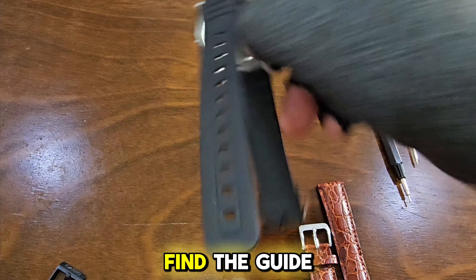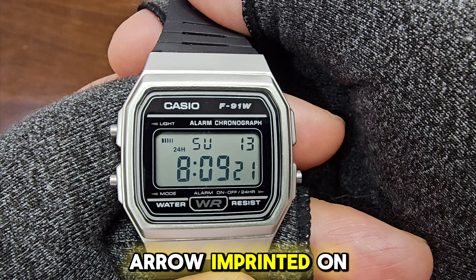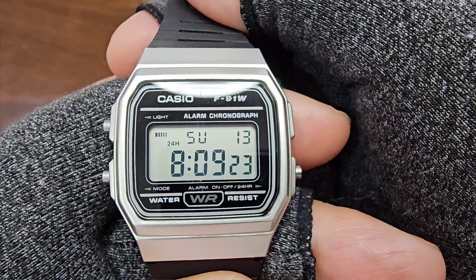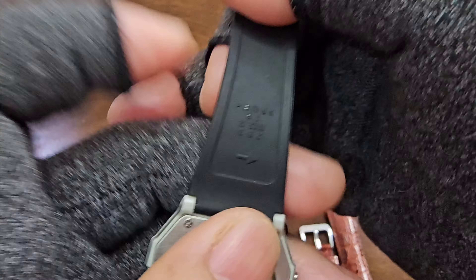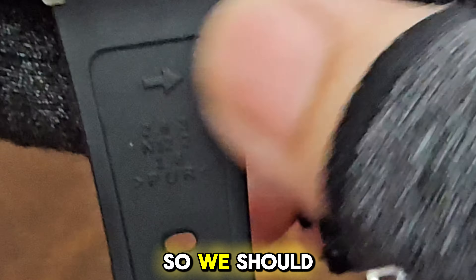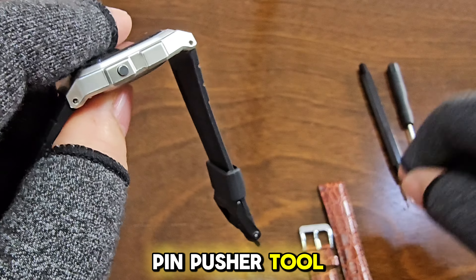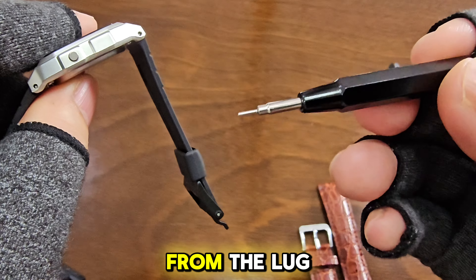To help us find the guide for the pins, we need to look at an F91 strap to see the direction of the arrow imprinted on it. As you can see here, the arrow is pointing to my right, so we should push the lug pin in that direction. To do this, we need a pin pusher tool, but any tool that can push the pin out from the lug will do.